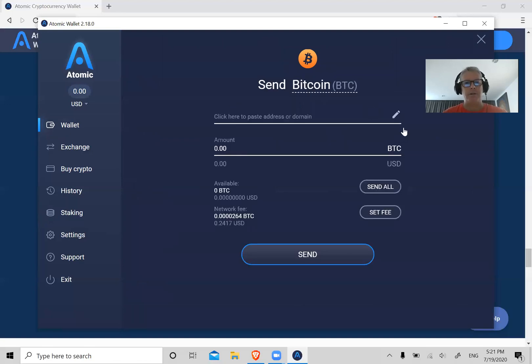Similar to receiving, the other party will have their own unique Bitcoin address. Wherever they are — if you're sending to another wallet, buying something online, or sending to an exchange — you copy their Bitcoin address and paste it here.